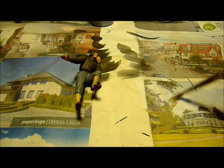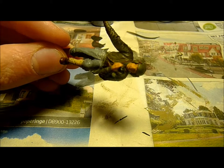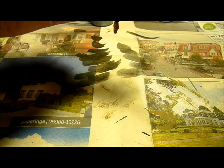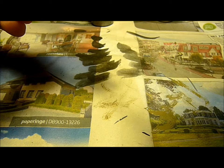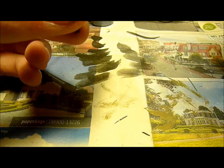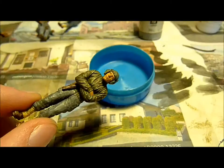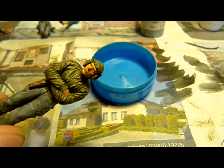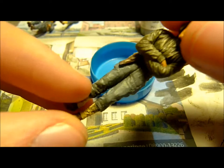You want to take a small drop of paint — not too much — and have as little paint as possible on your brush. Then you go over the figure softly; do not brush too hard. Just like that. What this does is highlight the places that are higher up, so it looks more 3D and more realistic. Now I'm going to do the other vest of the other figure.